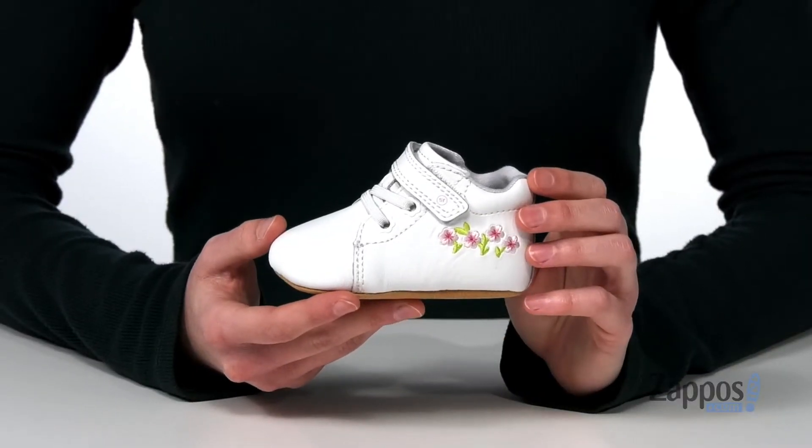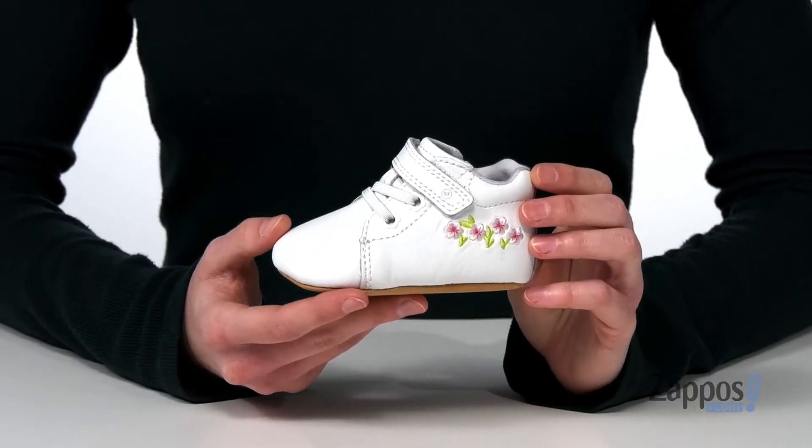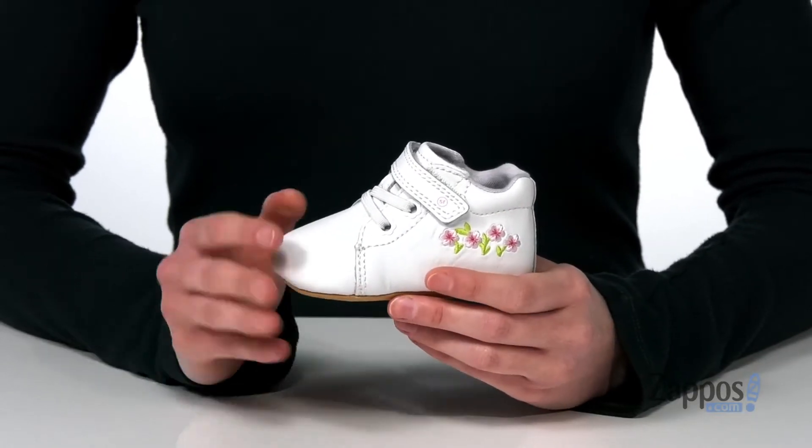Hiya guys, it's Zoe from Zappos here and we're taking a look at this style from Strideright. These baby shoes would look so adorable paired with a floral dress to match the embroidered flowers on the side.